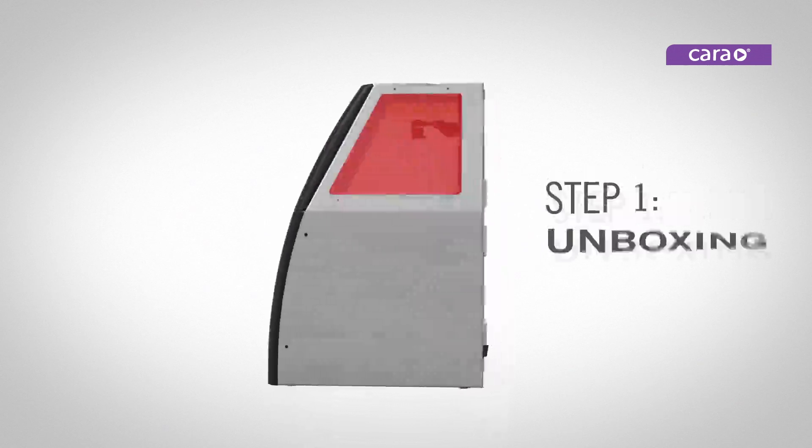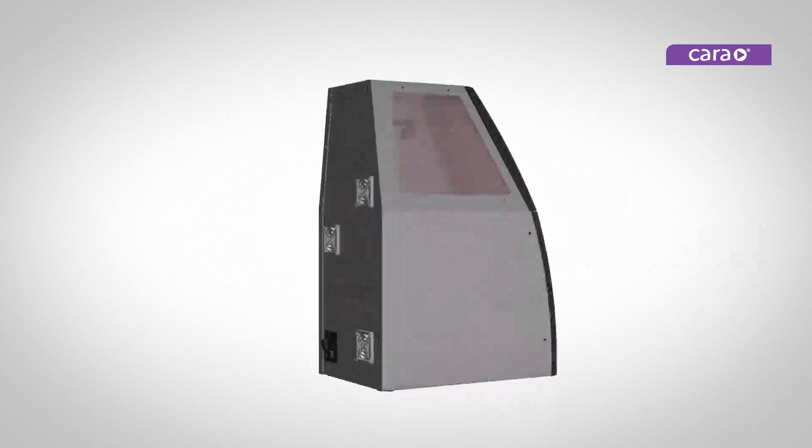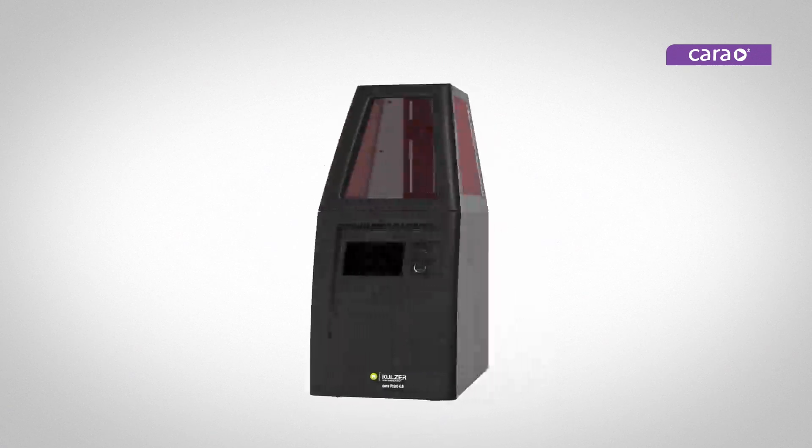After opening the box, take out the accessories and packaging. Carefully lift out CaraPrint 4.0 and place it on a secure, level workbench. Check that you have removed all the accessories.